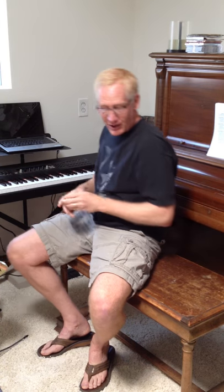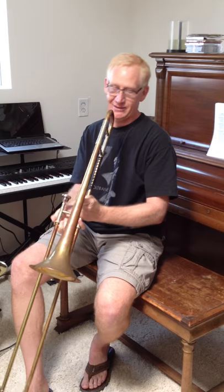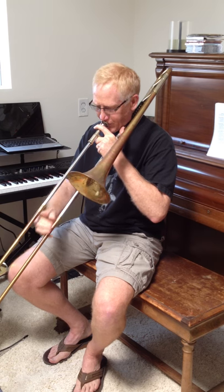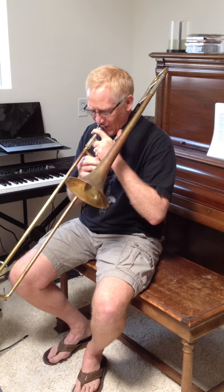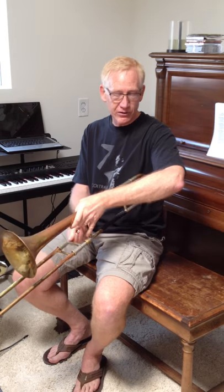Now for comparison, I'm going to grab the Bach because I can show you that the Bach is a little stuffier in the low range. I've been playing this one for the last year, so obviously I'm a little more comfortable on it. Now let's go to the Kahn.